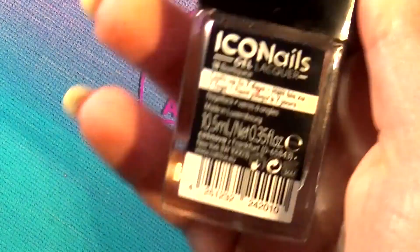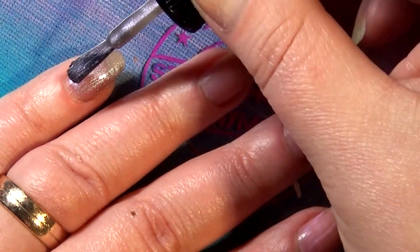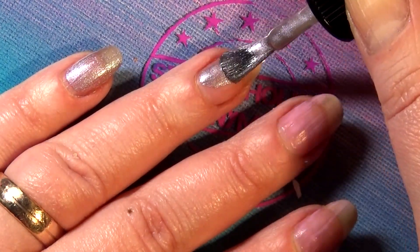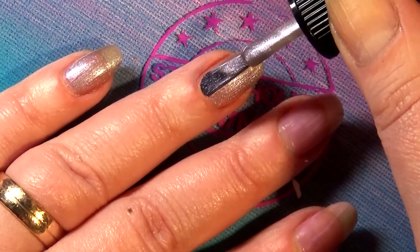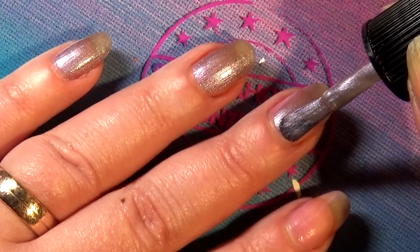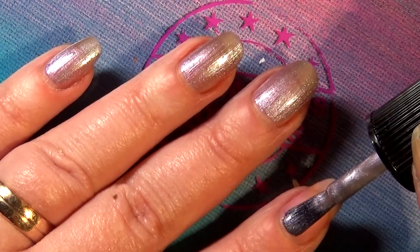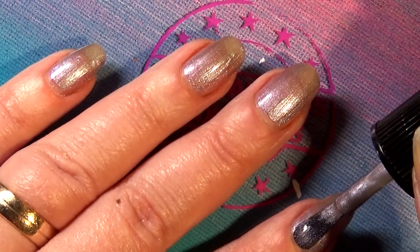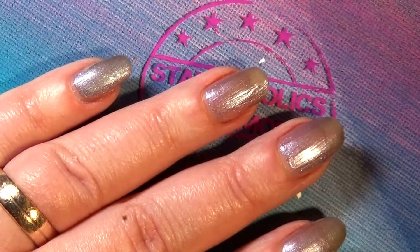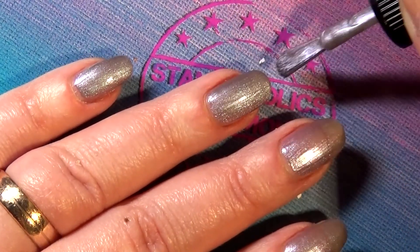Next is 'Petal Juice.' I had really high hopes for this one — I thought it had some kind of shift to it. It's a purpley, pinky, silvery metallic finish, but it didn't really deliver on the nails. The formula was awesome, and for such a metallic finish it wasn't as brush-strokey as you might expect, but the color overall just wasn't cutting it for me.